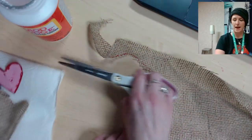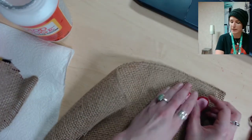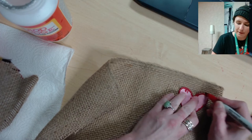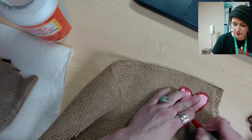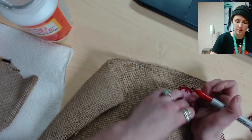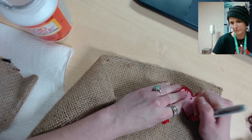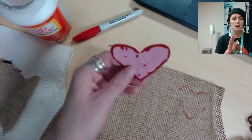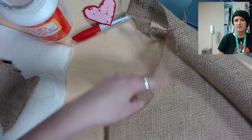Now I'm going to trace the smaller heart. The smaller heart template is also going to be used to draw a heart for the red painted heart, which will go inside or on top of the big heart. At home, make sure you trace all hearts on the burlap before cutting — you'll also need nine small hearts.